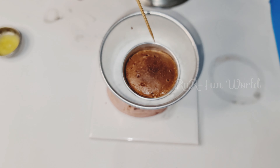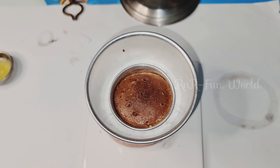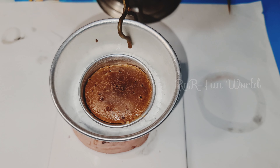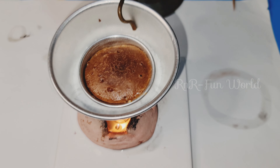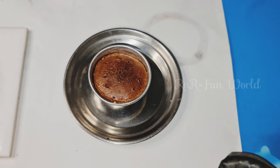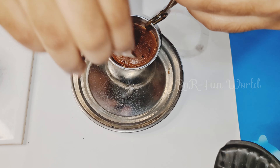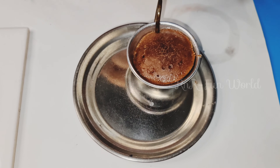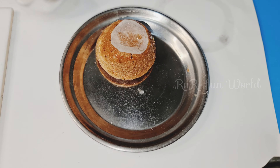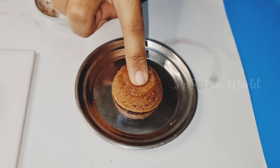Let's check the cake by pricking a toothpick into it. If it is clean, that means the cake has been cooked thoroughly. Now let's take it out and turn it out. Now let's take out the cake from the bowl, flip the cake onto a plate, and take out the baking sheet — look at how soft it is!